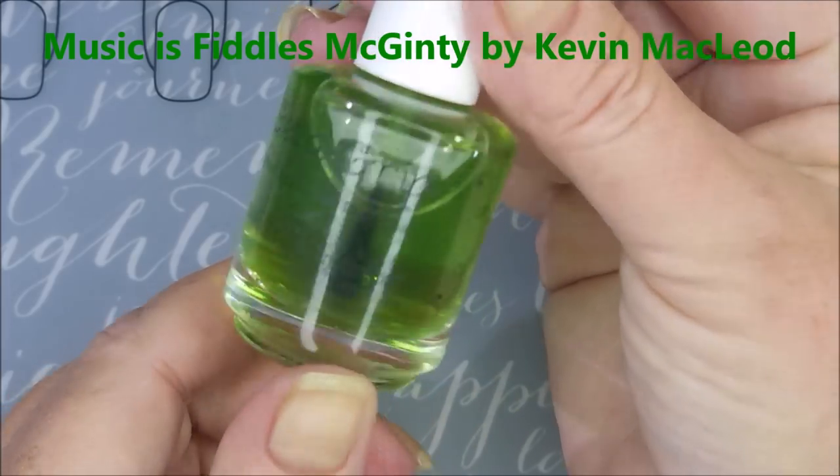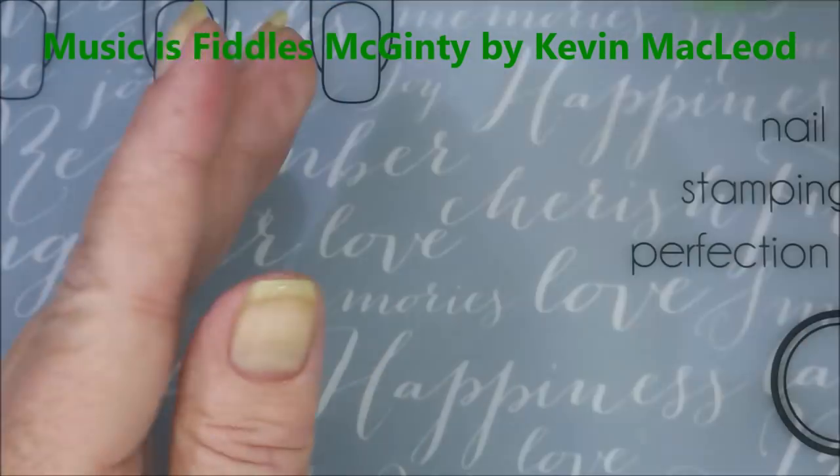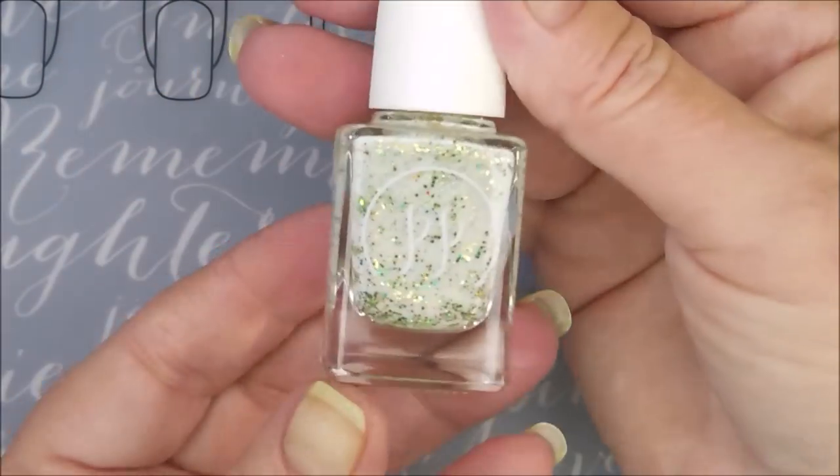Hello my friend and welcome to my channel. Today I've got my St. Patrick's Day Manny for 2019. I've started off with Get a Grip as my base coat, and this is in the scent Butterbeer. They have all kinds of scents.